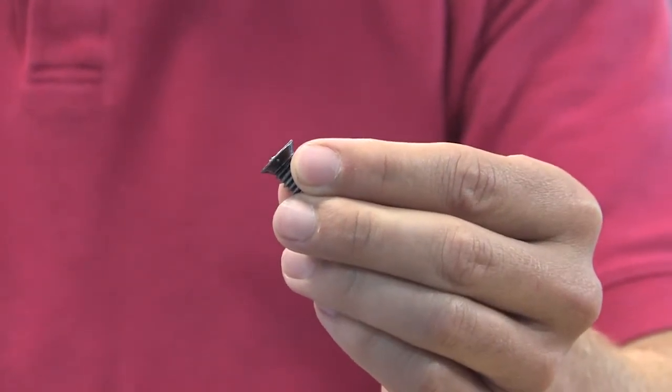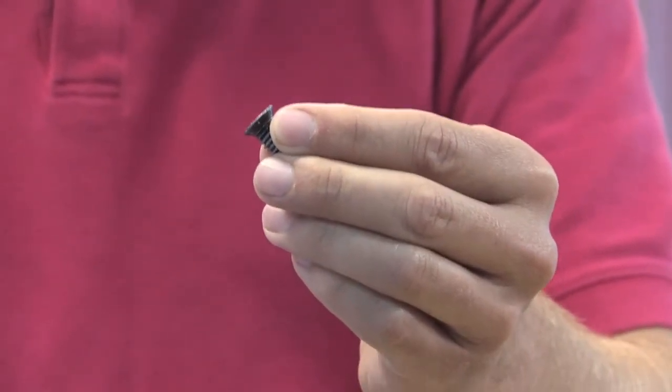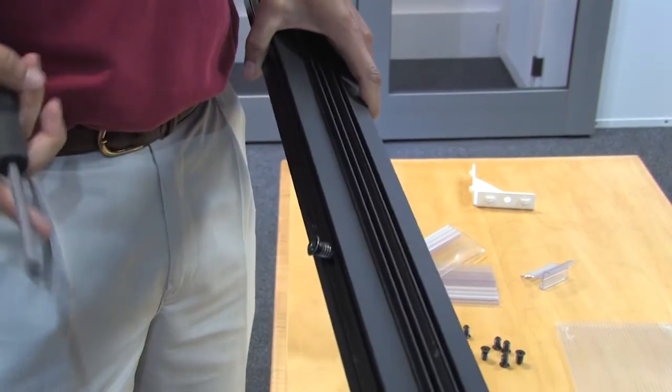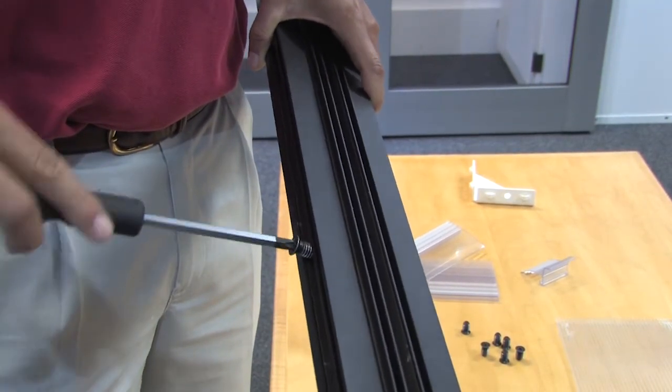The entire containment structure is put together by one type of screw. You don't have to drop in nuts, you don't have to do any of that. The channel is the nut itself.